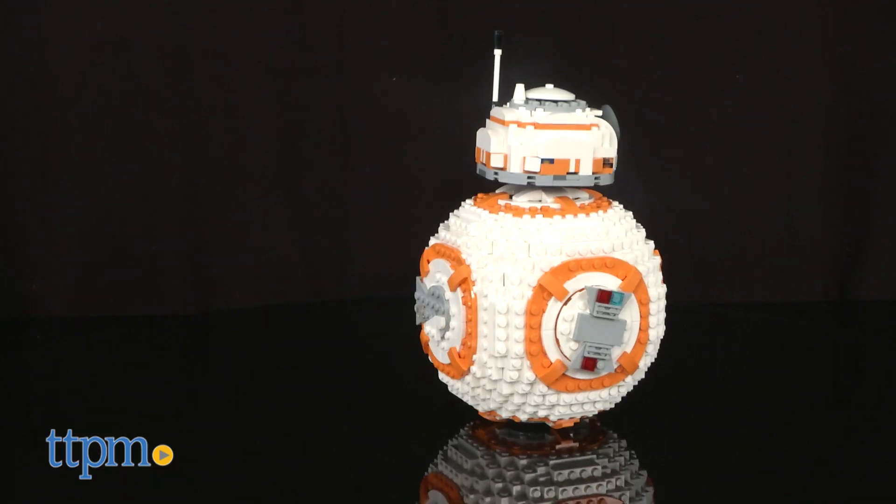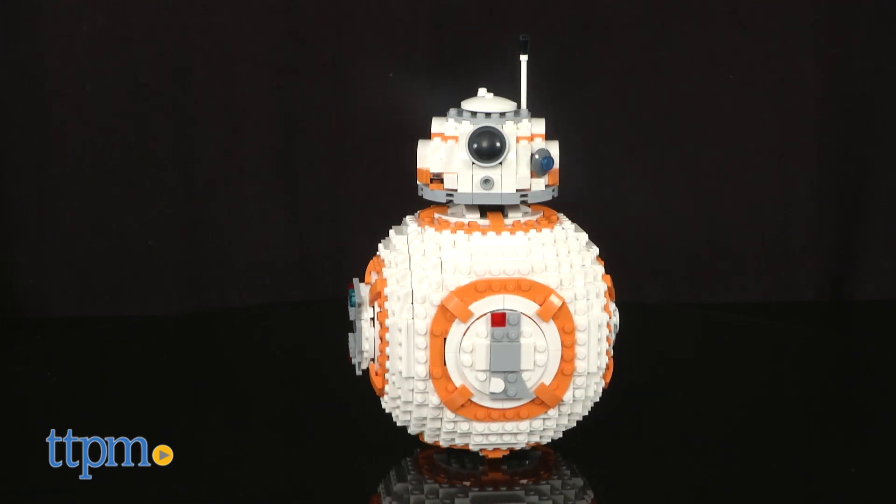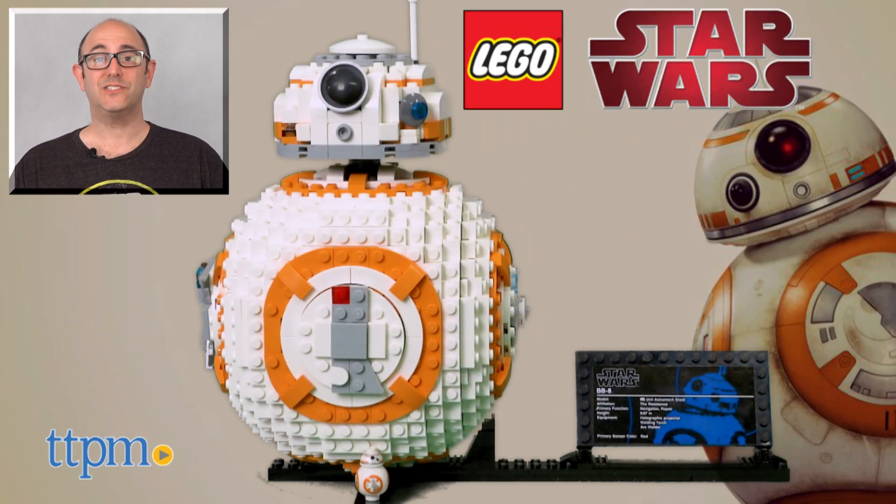One thing to note: while this is Star Wars and LEGO, this set is part of the Ultimate series and is intended for ages 10 years and up. For more on this toy, including where to buy and current best prices, find us at TTPM, and subscribe to our YouTube channels for more reviews every day.